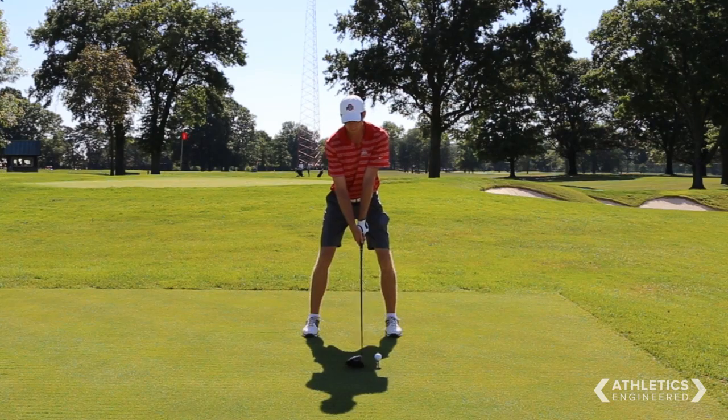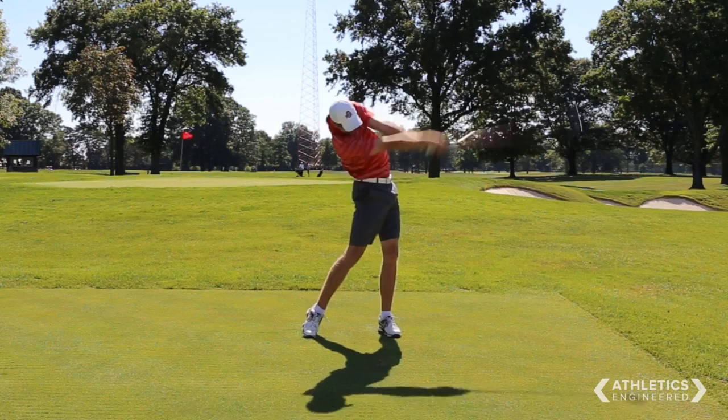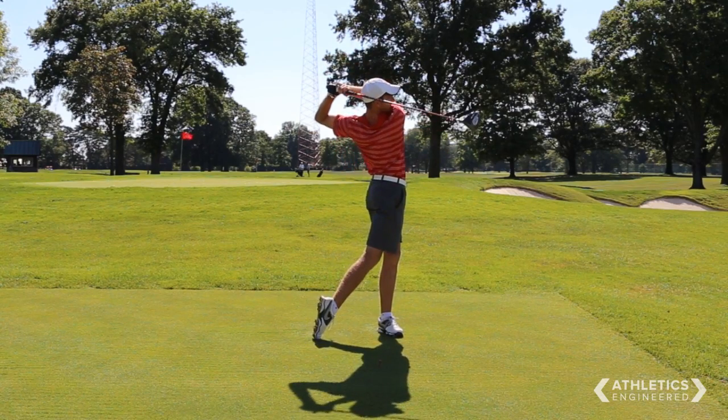During the backswing I'm really focusing on turning with my bigger muscles and loading up as much as I can to create power with my back and upper body, and then just unleashing it all at once during the downswing. During a typical week I can probably hit well over a thousand balls, probably a few hundred a day.